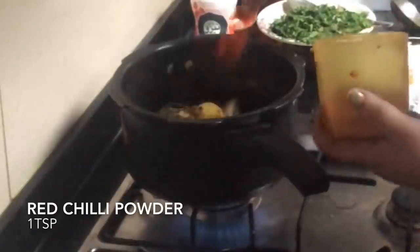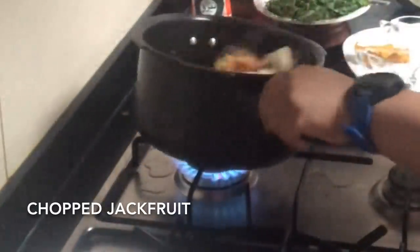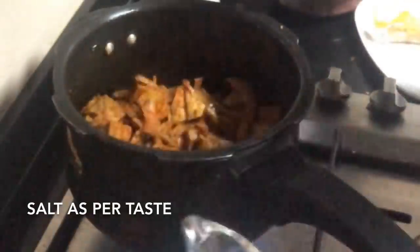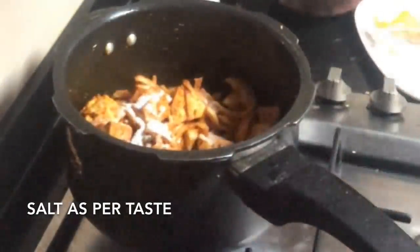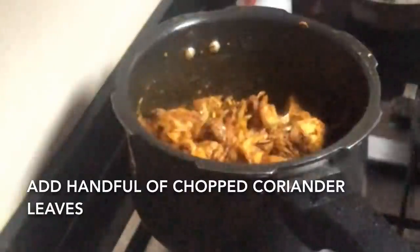Now we'll add the boiled jackfruit and fry it until all the spices are really well roasted. Add salt according to your taste. After that, add the boiled and scrambled potatoes and fry everything really well until the spices are fully roasted.